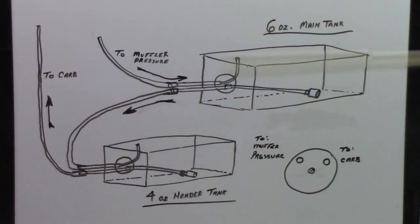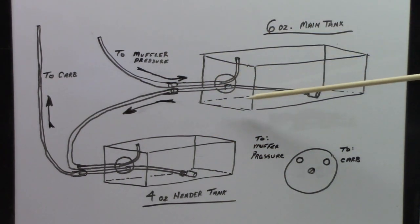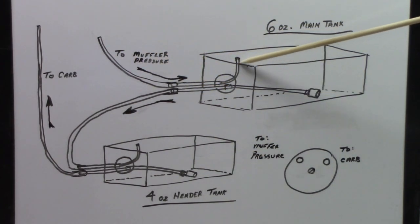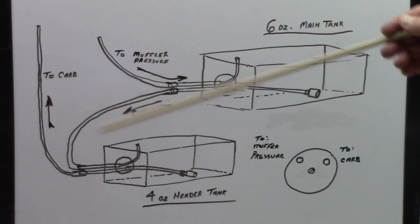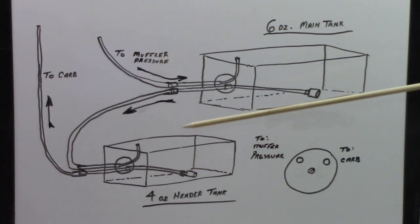I'm not the best artist, but here's how I'm setting up the tanks. The rubber stopper is in the middle with a screw. When looking at it, the pressure line always goes to the muffler side, and the other goes to the carb. The pressure line comes in and pressurizes the main 6-ounce tank, which forces fuel from the pickup into the overflow of the smaller 4-ounce header tank, then out to the carb. To fill it, pump it in reverse through the carb — the overflow fills the main tank and tells you when everything is full.